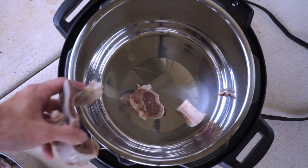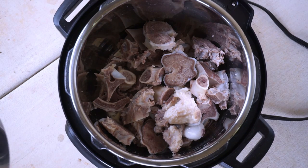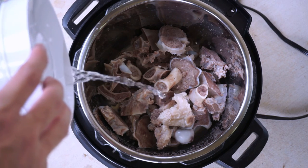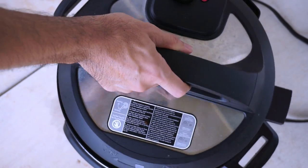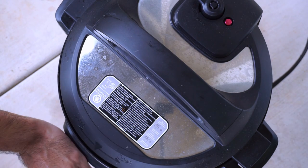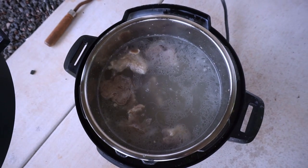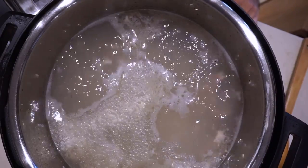We're going to put these bones into a pressure cooker — I'm using an Instant Pot — and add enough water to cover them. I pressure cook it on the high pressure setting for about an hour. I usually do the pressure cooking outside for a couple of reasons: it makes a mess when you release the pressure, and the pork bones smell pretty terrible at first, which will make your house smell bad if you do it inside.